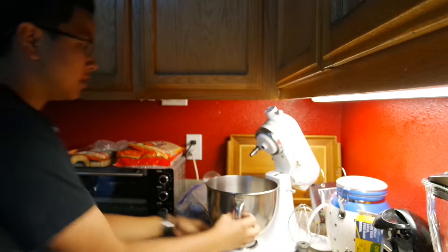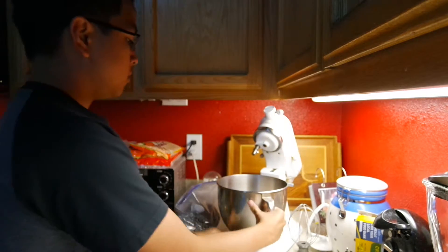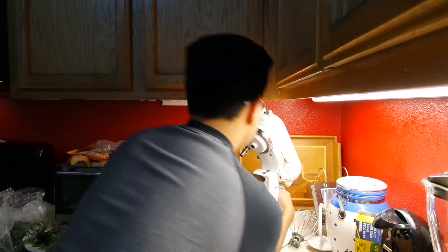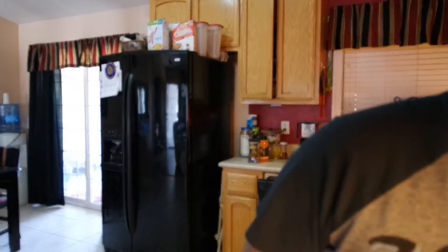Hold on, how does this go again? Oh, this is deja vu. Got it — scoop it in, wait 60 minutes.